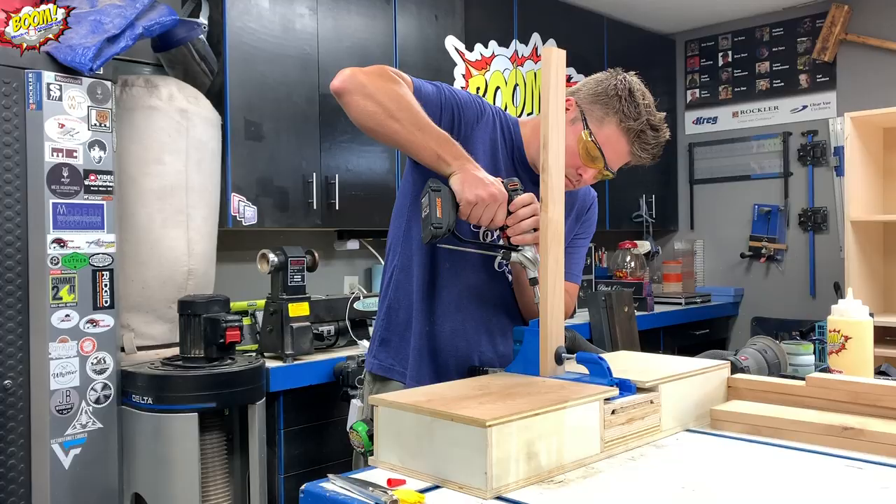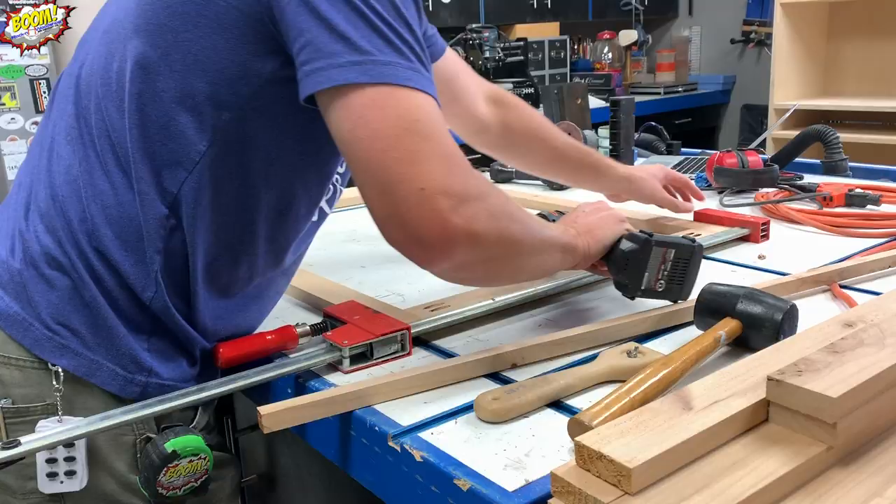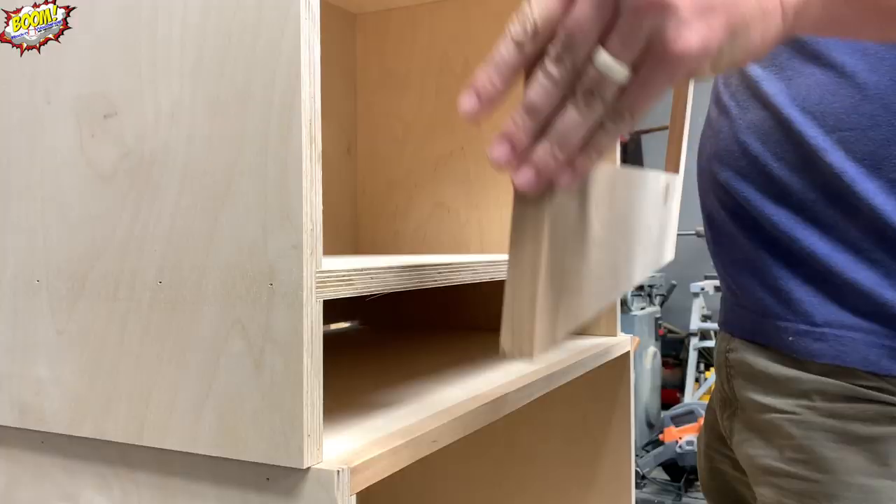Once the cabinet was all put together, it was time to make the face frames. I did that using pocket hole screws and then adhered it to the cabinet with nothing but glue and clamps.